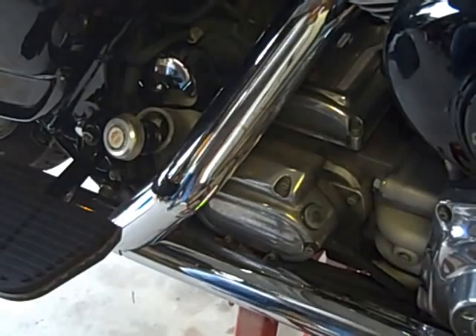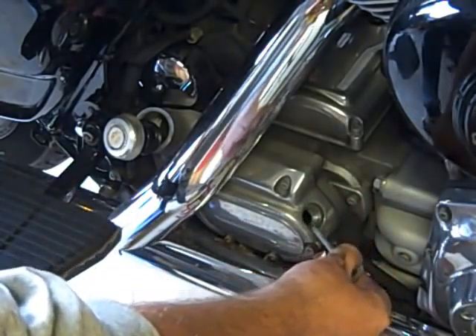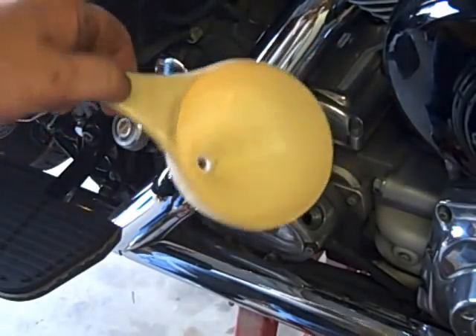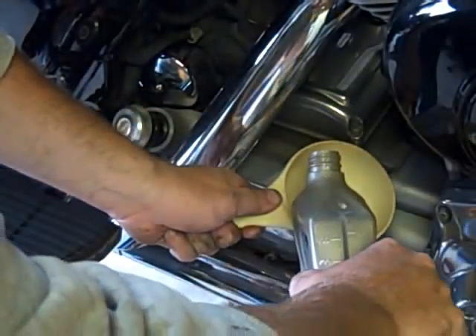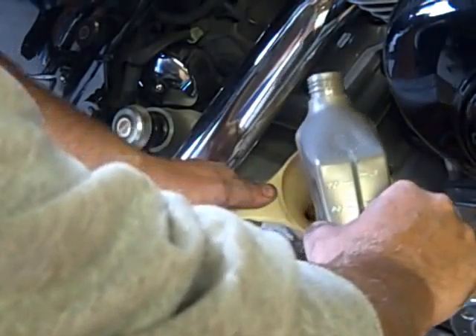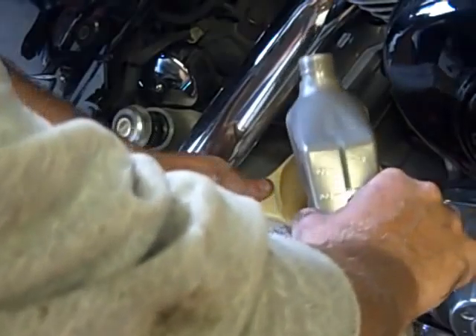Time to put the lubricant into the motorcycle. This is our transmission and this is the transmission fill right here. Over here is the motor oil fill. This right here is a funnel I borrowed from the kitchen — so don't tell Tammy — and we're going to use it to fill the transmission case. One good thing that Harley did do: they thought ahead on this one. Remember we put one quart and four ounces into the primary, and now we're putting the rest of that quart into the transmission — because that's what it calls for.